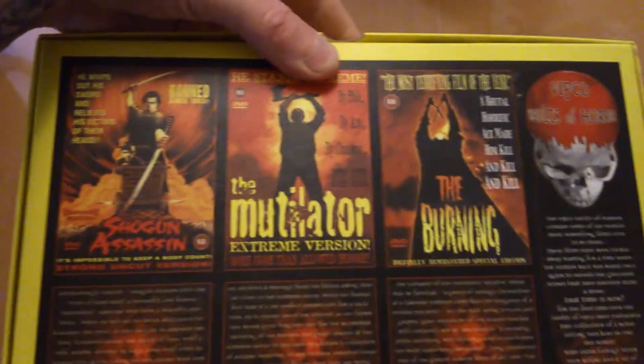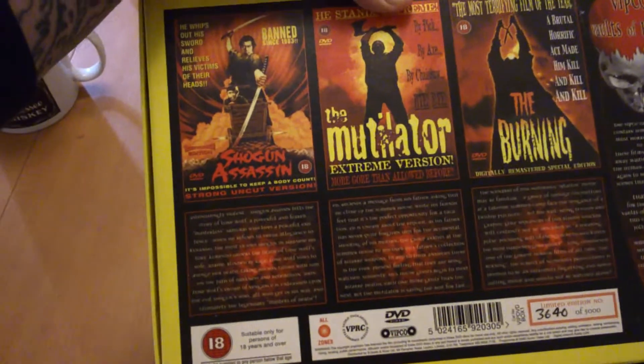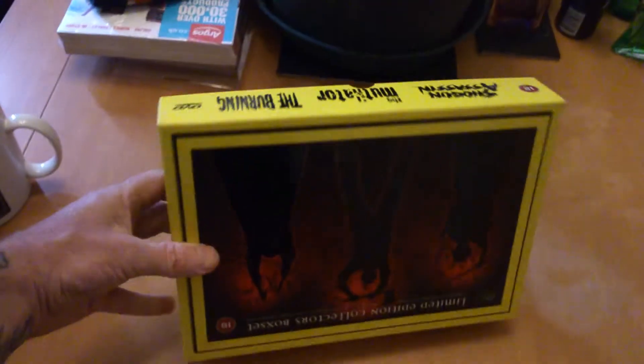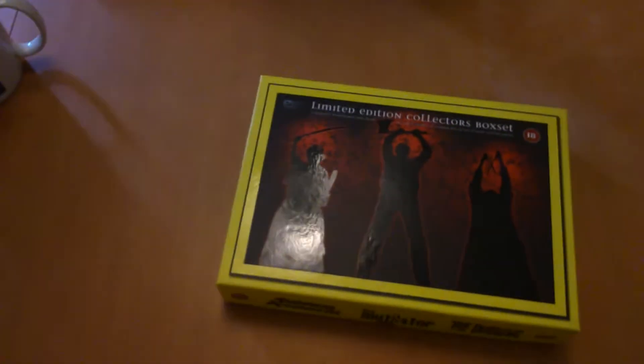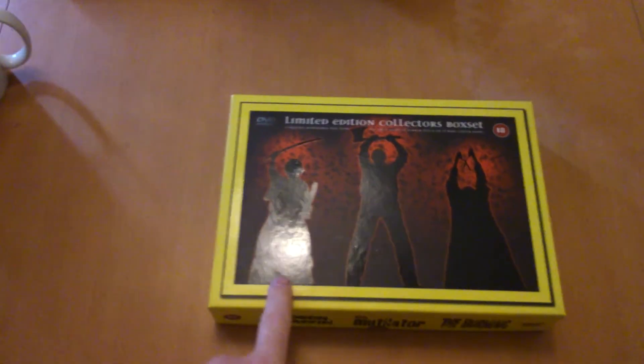Mutilator, Shogun Assassin, and The Burning — good work to keep all these Vipco releases. Pretty cool — looks good on the collector's shelf. Right, if you like what you see, subscribe and come back, we've got plenty more to show. Thank you, see you later.